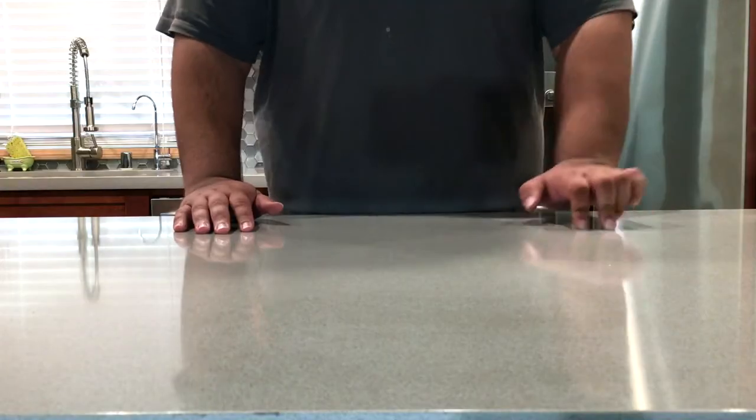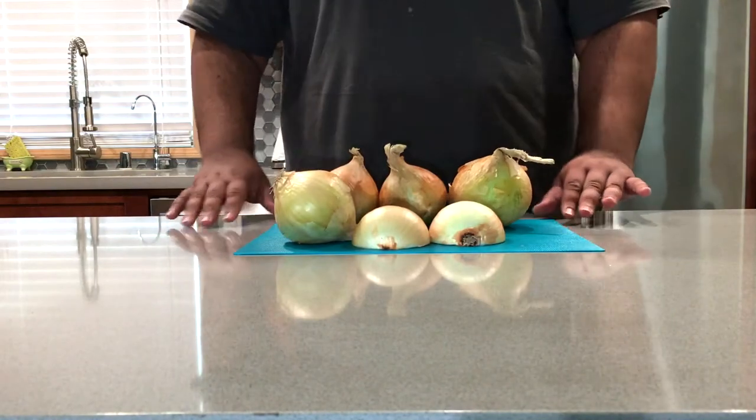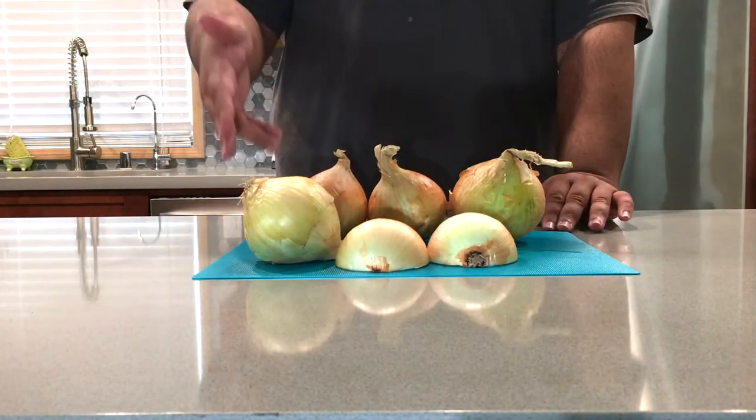But don't worry, my recipe falls into the easy-ish category. Let's get to food. Now, for this recipe, you'll need about five sweet brown onions.